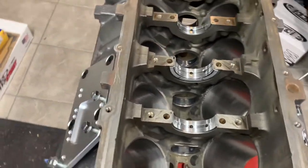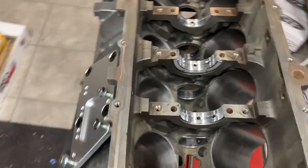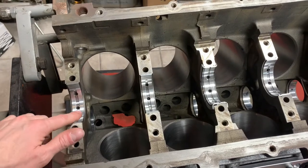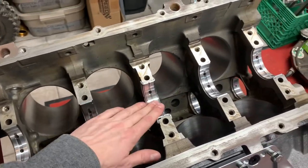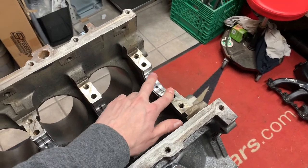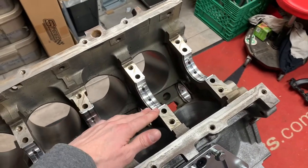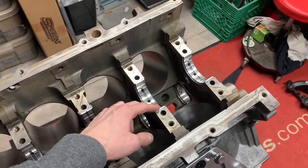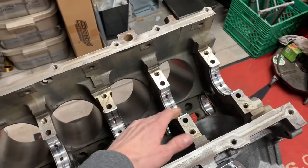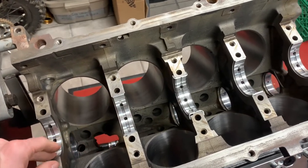I got the crank back and it's all balanced for our new pistons. What I want to do today is just get the crank in there, plastigage it, and check the clearance. All the journals on the crank look fine so I didn't need to get it cut or anything, so if all looks good we'll tighten her up.